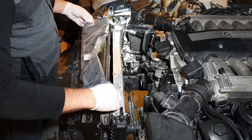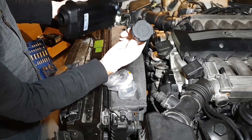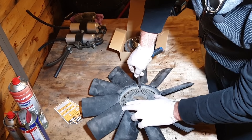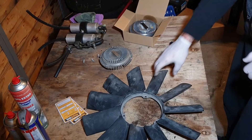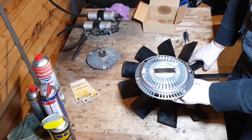I'll be servicing the cooling system in a future episode, but for now I got a new overflow hose, expansion tank, and cap. As part of preventative maintenance, I'm also replacing the fan clutch since these are known to fail due to age. Here's the new fan clutch — also OEM Hella.